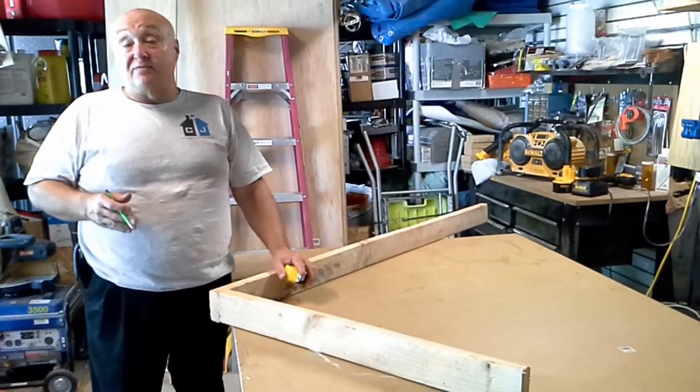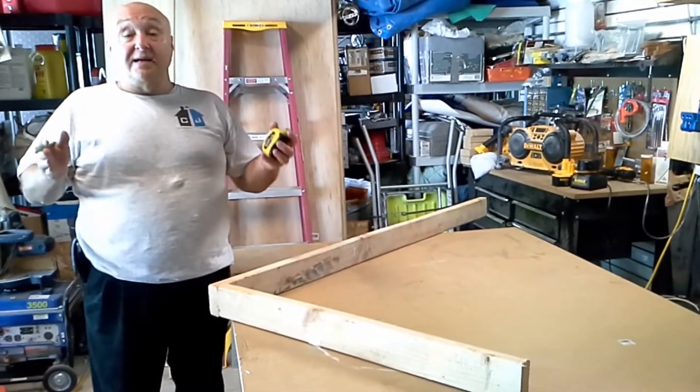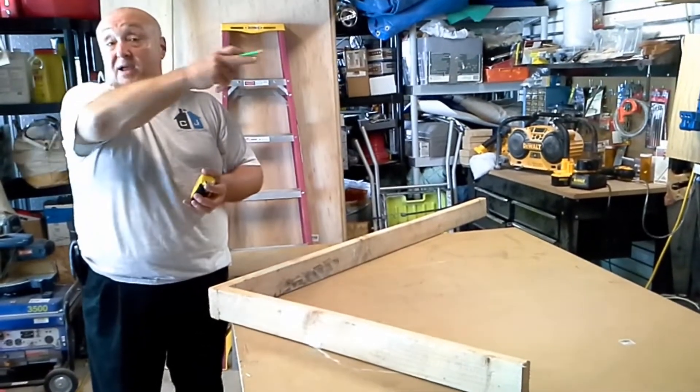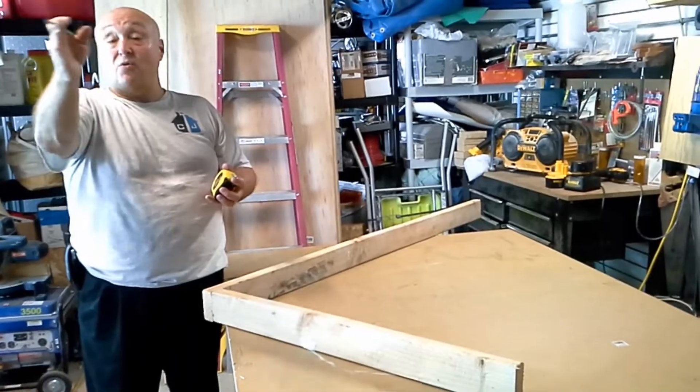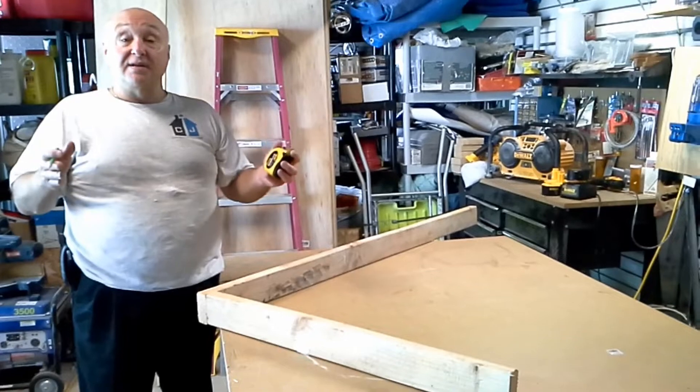It's called the 3-4-5 rule, and you use it for squaring up things — like if you're building a deck that's attached to the house, when you bring your rim joists out and you have your front rim joists, how do you know that corner is square? Or when you're building a wall and you lay out the wall, how do you know that everything's square?